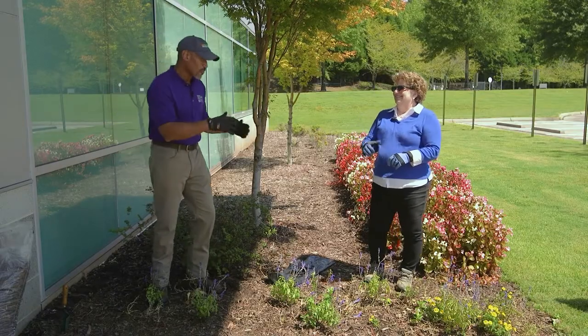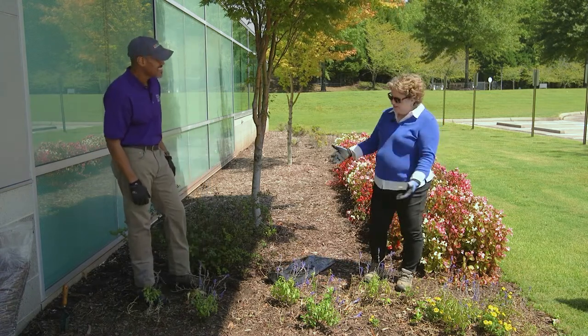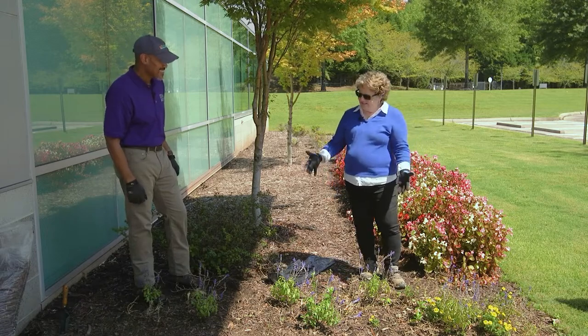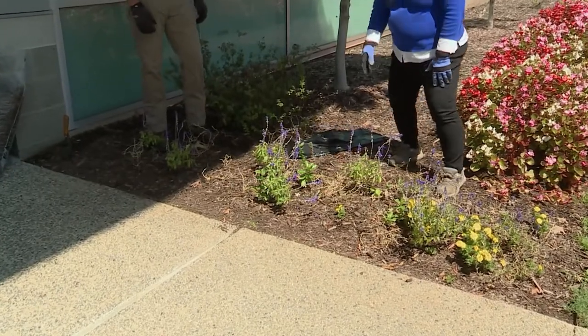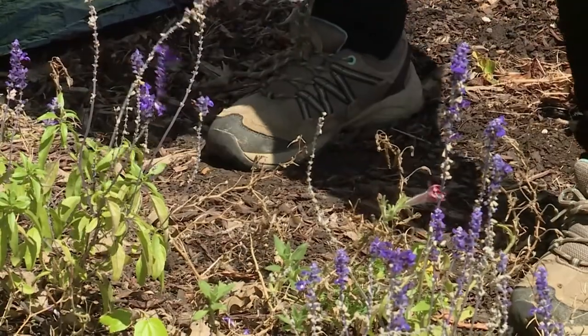Joellen, you don't always look forward to this every season, right? Well, we got to look at what we've done this last season. I have to tell you, the salvia did great. Marigolds, eh, but the petunias — oh my goodness. No. I guess petunias do not like irrigation.